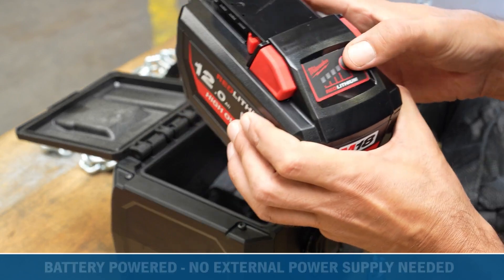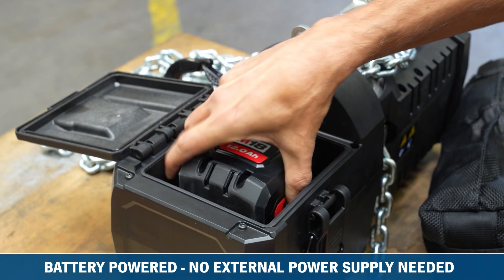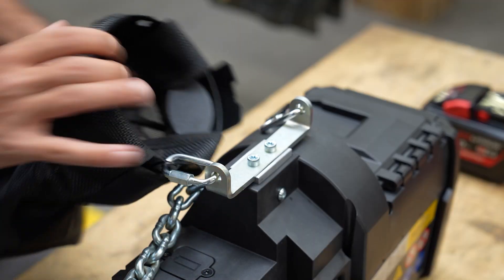This first of its kind chain hoist is driven by a powerful rechargeable battery and requires no external power supply, allowing for easy installation and offering maximum flexibility.